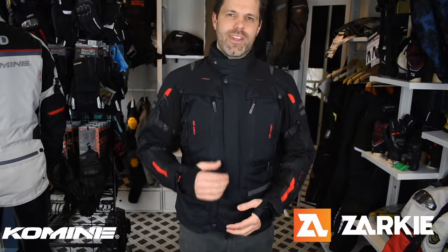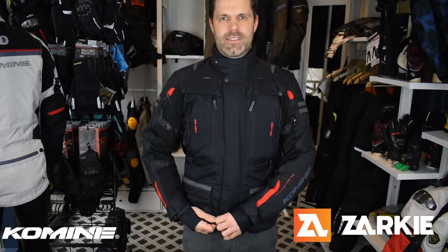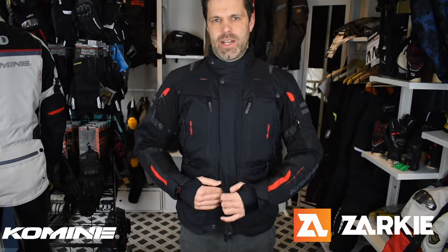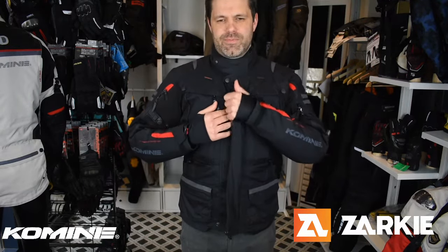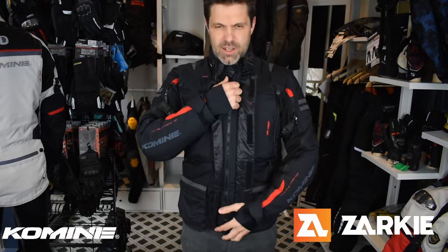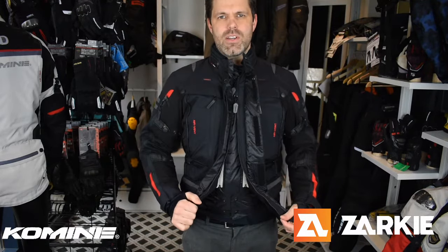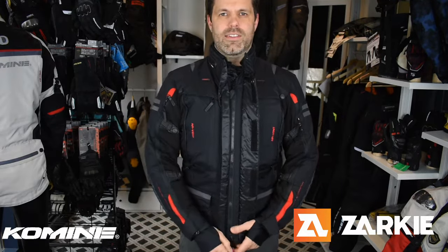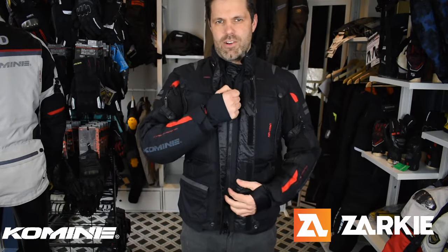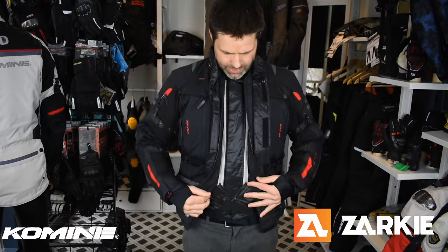Thanks for hanging around, guys. I'll quickly walk you through this three-layer system and how it works. I'll start by opening this zip up. All the Kamini zips are really high quality. In this case, the zip can open from the top down or the bottom up, which is really good if you needed to get to your pants without taking your jacket off. So that opens up like so.